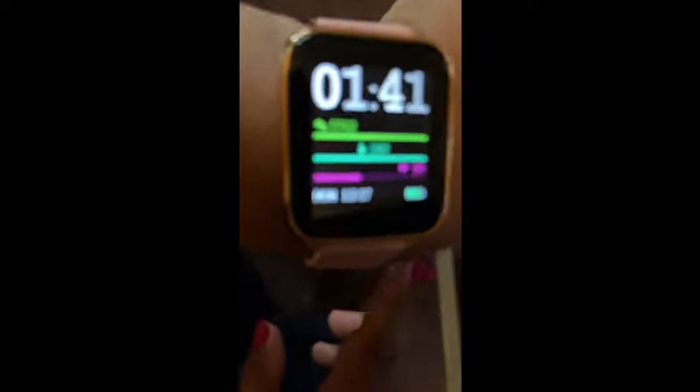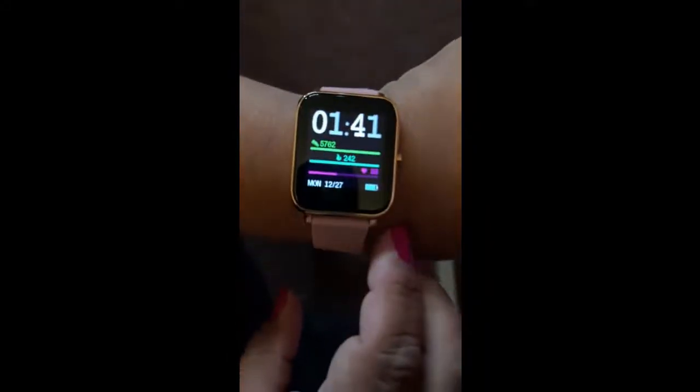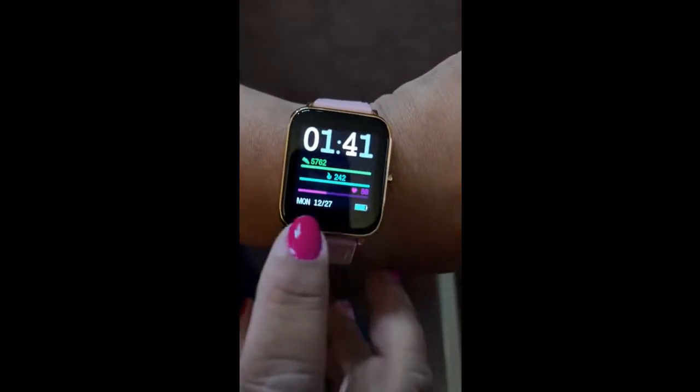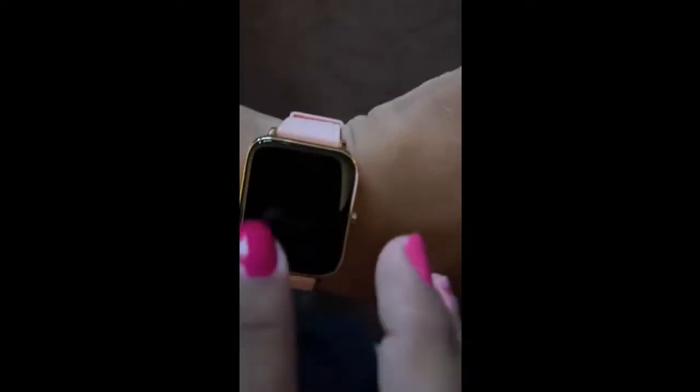This is your main face, which tells you — let's see if I can get it to focus better — your steps, calories, heart rate, the date, time, and power on your watch. Pretty nifty.